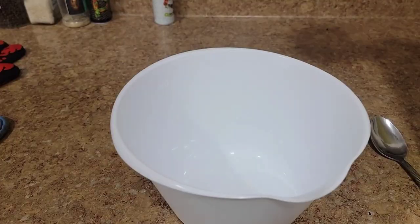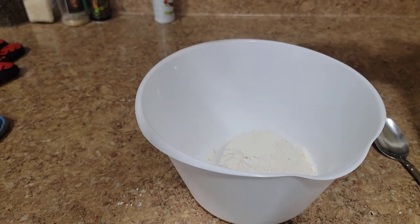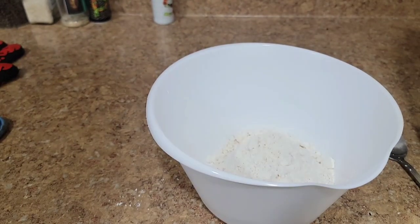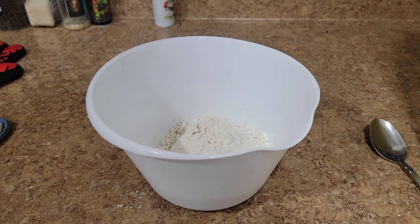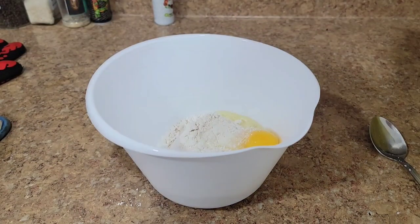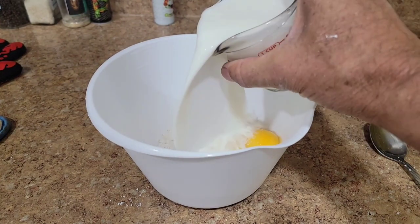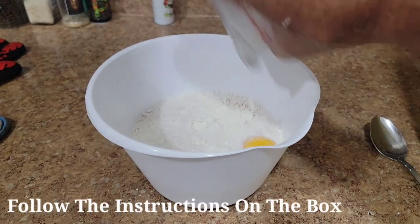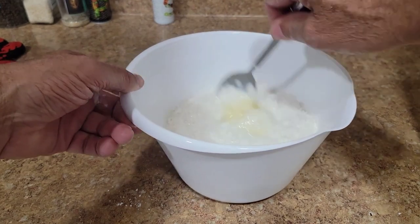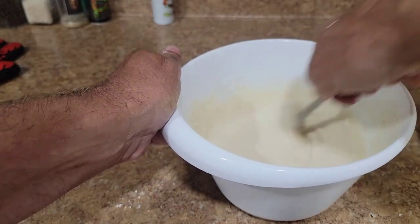Today's waffles — I'm gonna cheat and use some Bisquick. You can make your own waffle batter, but we're keeping it easy. A couple cups of Bisquick and one and a third cup of milk, just like the directions on the box say. Since we're using the Blackstone, making up a quick batch of waffles — easy peasy.